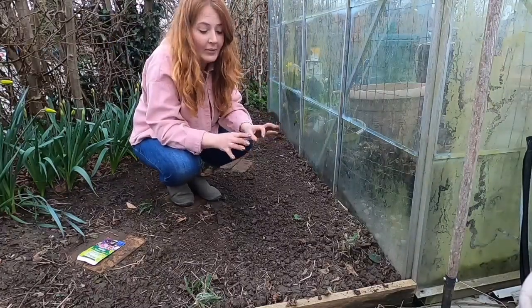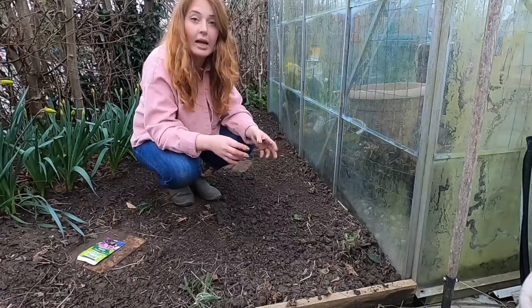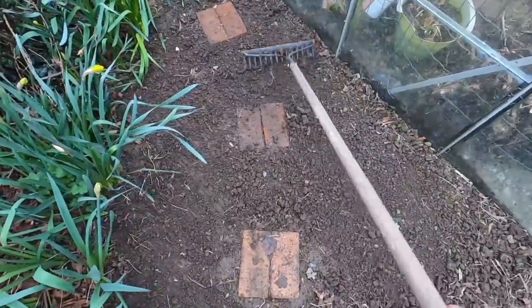A little tip: if you have really clumsy fingers or you're doing this with children, you can mix your seed mix into some sand. Then just give those seeds a fine rake.